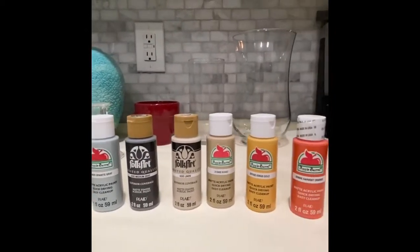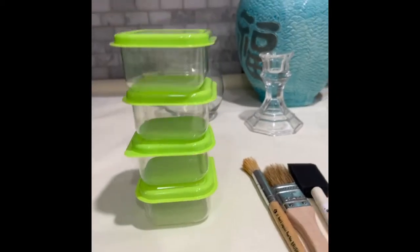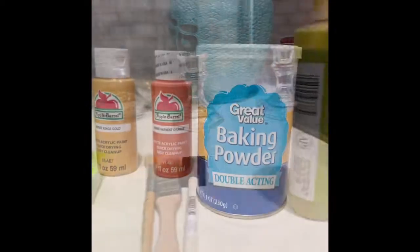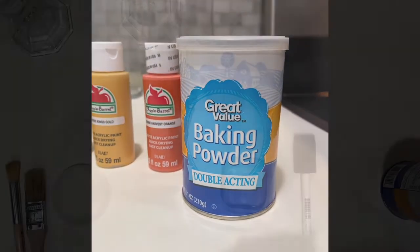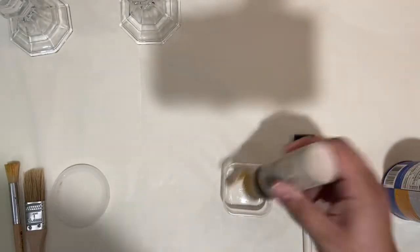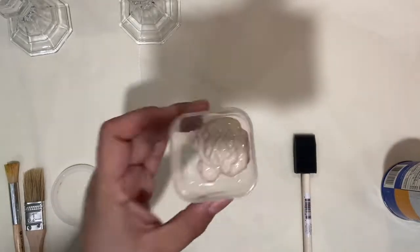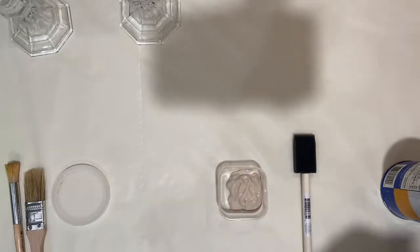For this project you'll need acrylic paint in your choice of colors, some cheap brushes that I got on Amazon, any container to mix your paint in, and the star of the show — baking powder. Yes, baking powder. Trust the process. You can use any containers that you have laying around to mix your paint in.